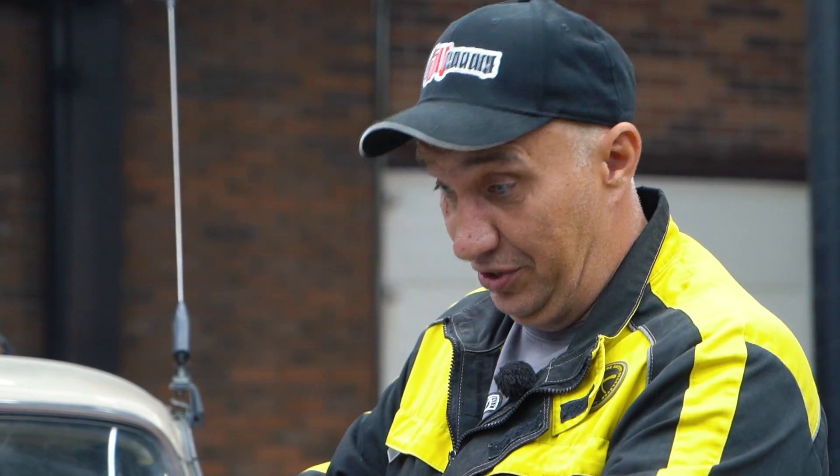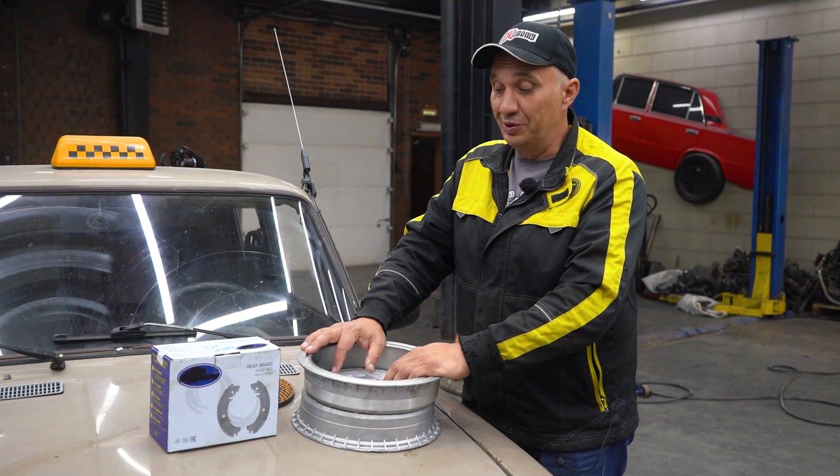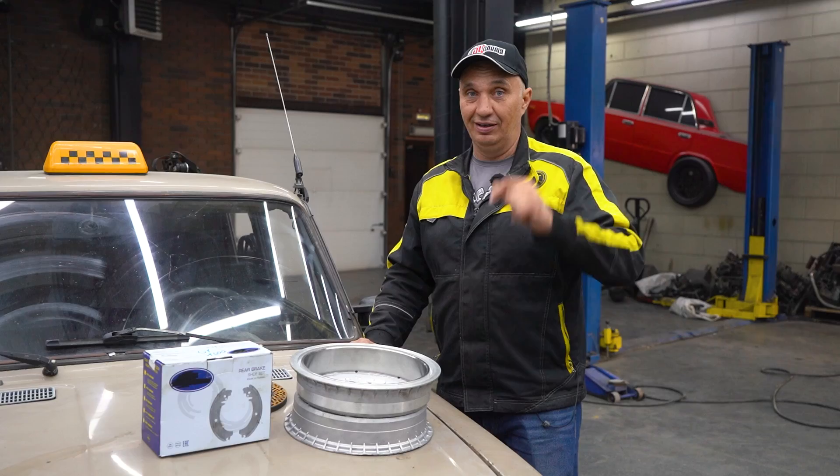We'll convert the front brakes of this car to drum type, go out and try them on the test track, and then start the drilling. Okay, let's see what comes out of this. Let's do this.